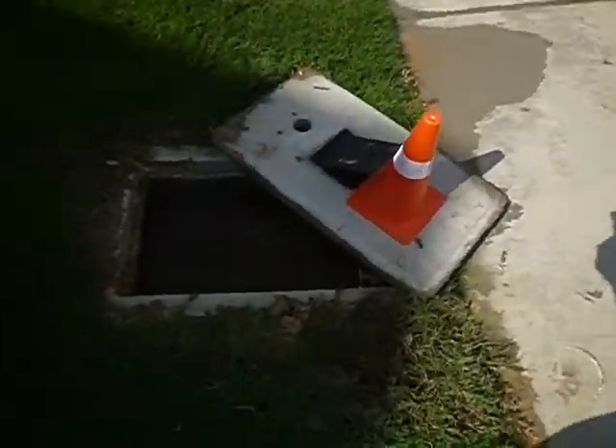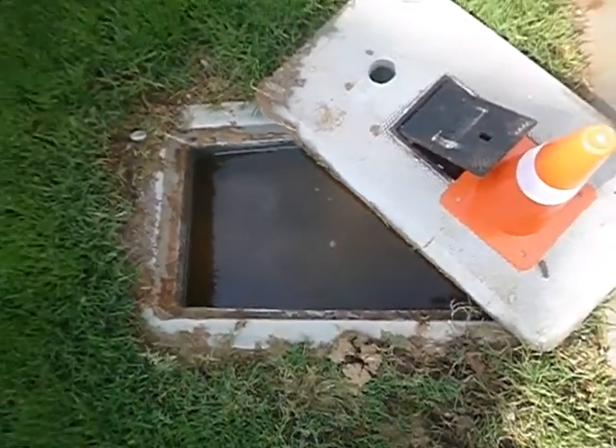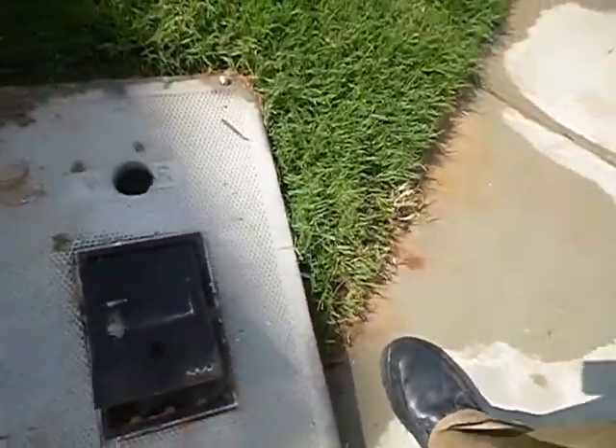I can't really do a water check on the meter because the water is so dirty. I just wanted to see that valve move, but I didn't.